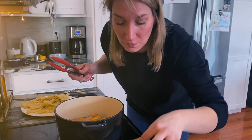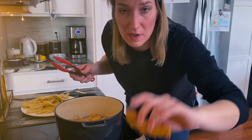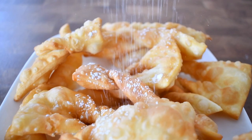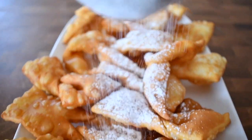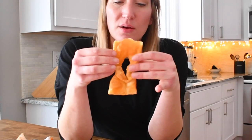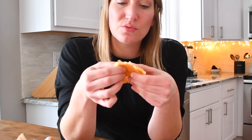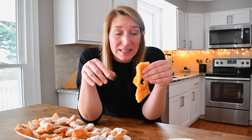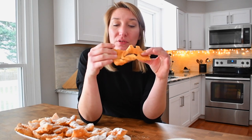You can see how beautiful they are — they have so much air in them. They're just perfect. Sprinkle them with some powdered sugar and eat immediately. You can see all the bubbles — that one is a big one. They're so crunchy, and then they just fall apart. They're absolutely delicious. You can taste the lemon in it. Absolutely perfect.